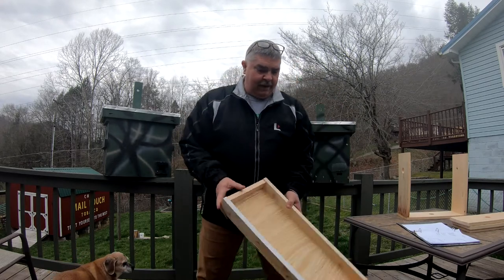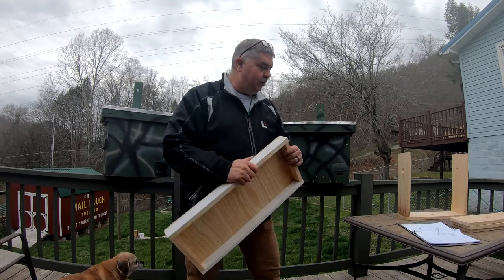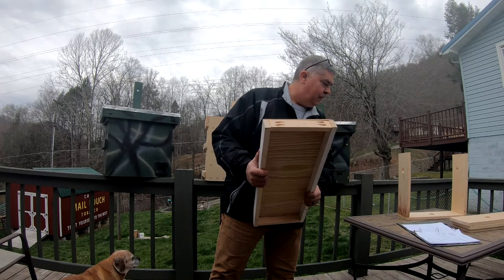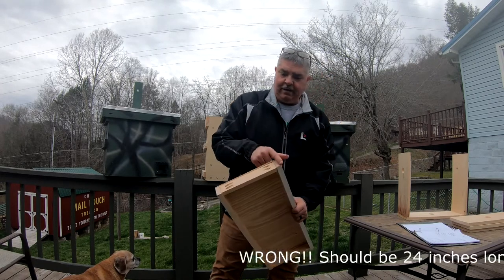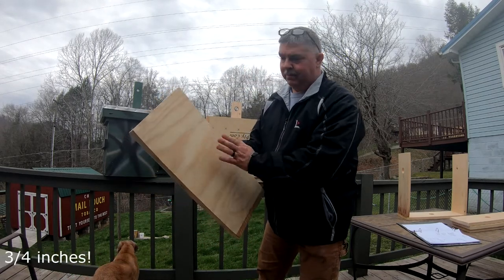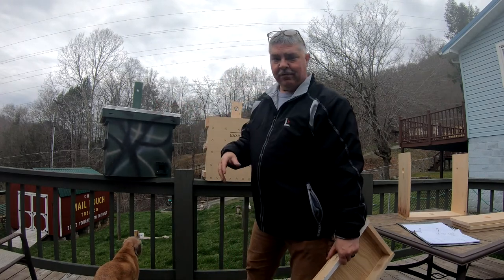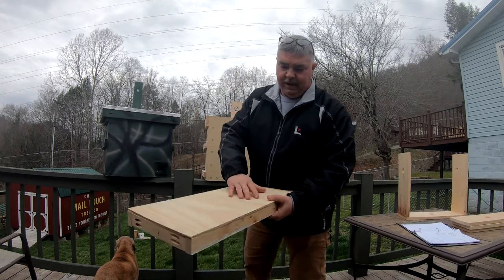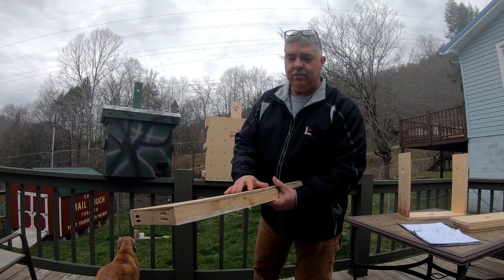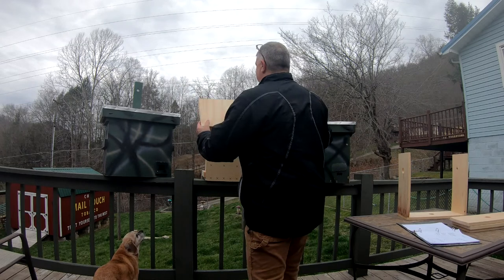The only other thing you really need to do is build a lid. Pretty simple — I cut two pieces at 22 inches and two at 10 and a quarter, and that gives me a little bit of room. Cut a piece for the top, put it on. I put metal flashing on there just to keep it weatherproof. If you're not going to put flashing on, just be sure to paint it really well — a couple good coats — because it will rot.